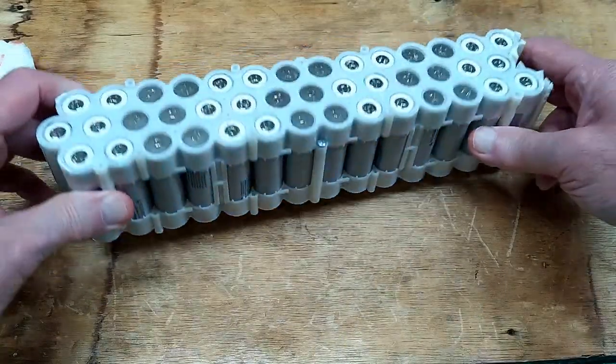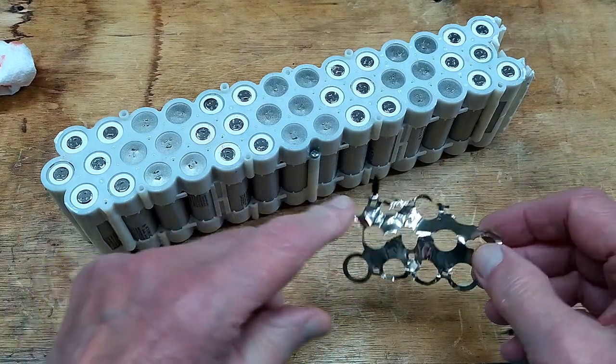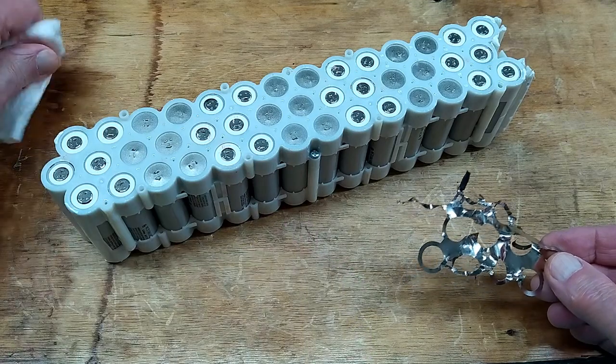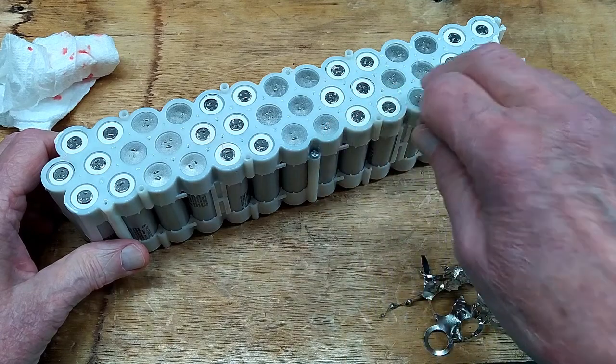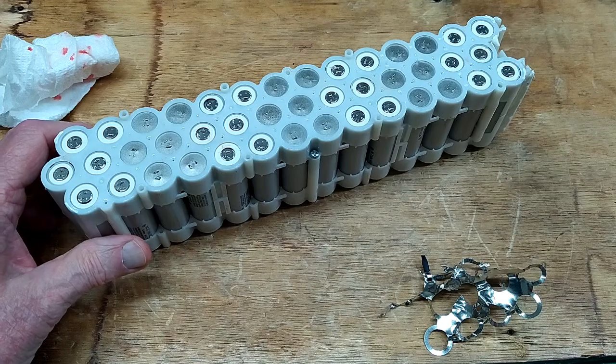I've removed those strips from both sides. When you remove these, they will be sharp as a razor blade and will cause you to lose a little blood. You're going to have a bunch of little sharp spots sticking up, and that's what I'm going to go back and grind off with the Dremel tool.